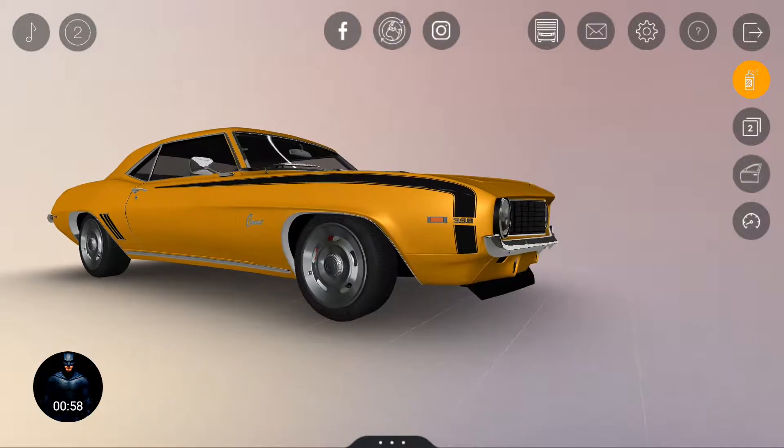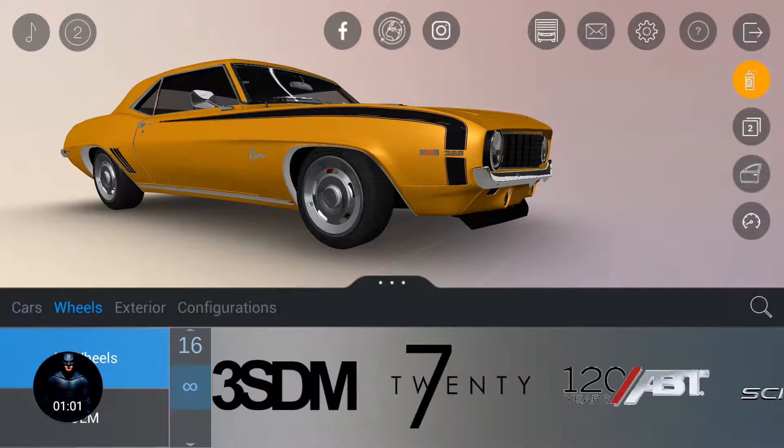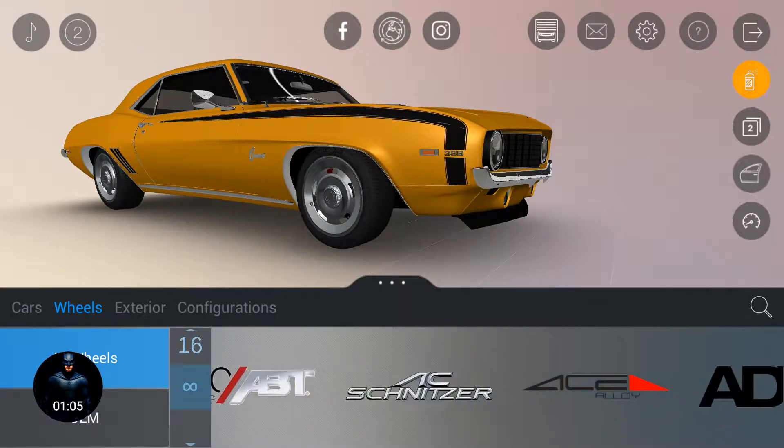So we're done with the color, and let's go and change some wheels — put on some wheels on this vehicle.